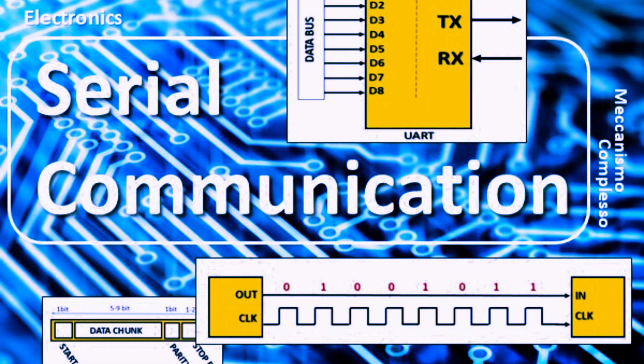Welcome back, fellow Arduino enthusiasts. In today's video, we're going to explore the exciting world of Arduino serial communication and simulate a connection between two Arduino boards using Proteus. I'm your host, and I'm thrilled to guide you through this step-by-step tutorial.